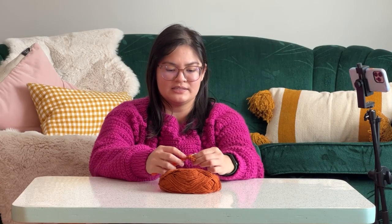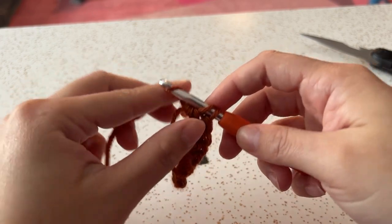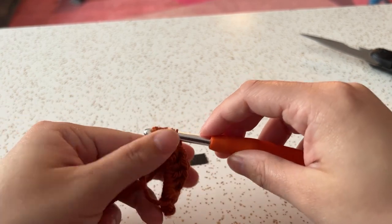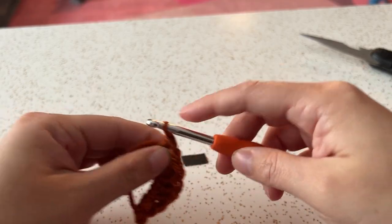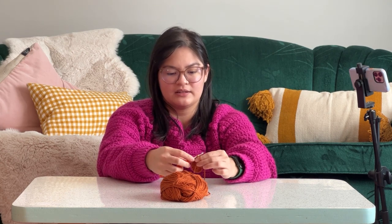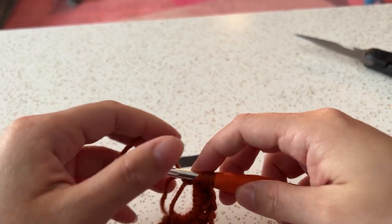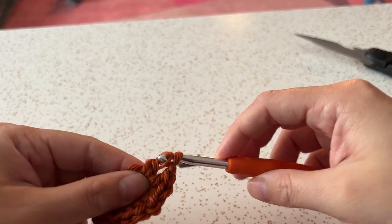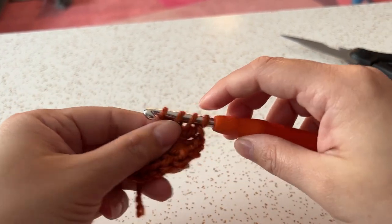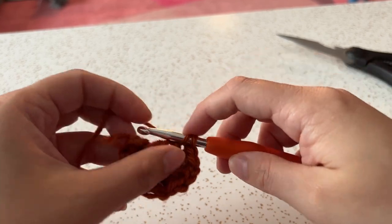And then do another cluster of three. The hardest part of this is needing to remember to count — it's always very tricky. Then we chain one, and then our last cluster of three. Now we're going to go back to our beginning.